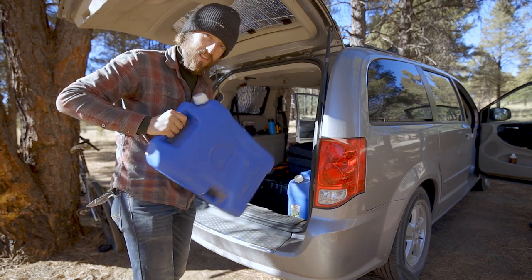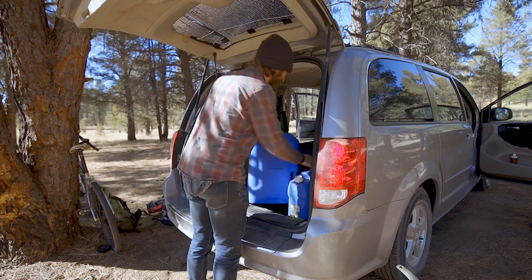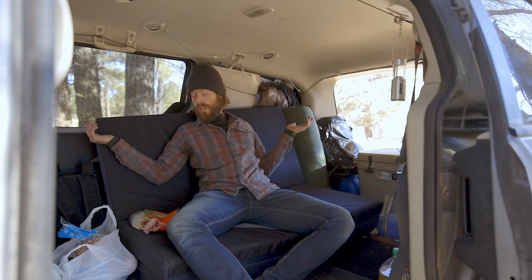There are still ice chunks in here — yeah, it's been real freaking cold. So much more room though — this is couch mode.